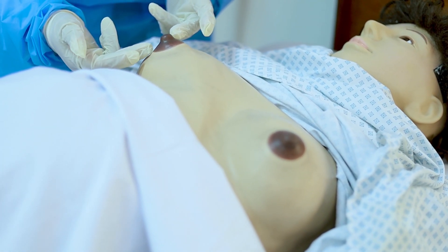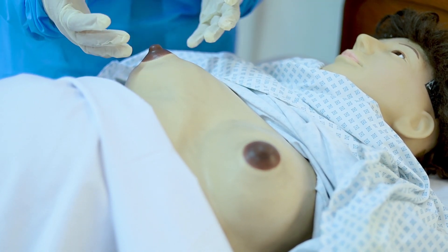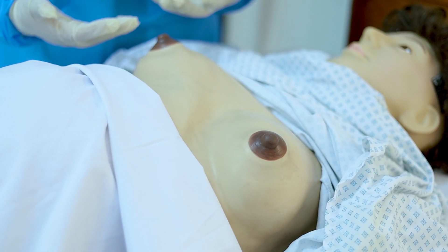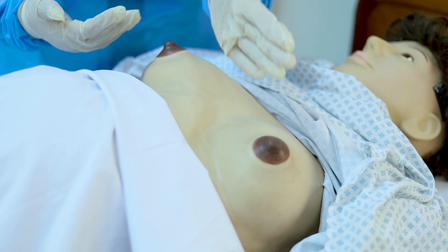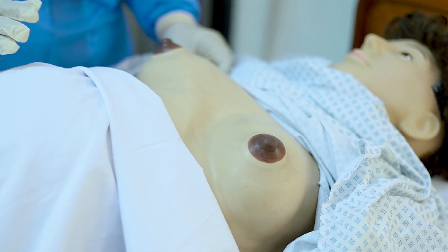We'll check if there is any cracks, any kind of lesion, any kind of abscess, or any kind of other thing which you can see with your own eyes. So I have examined both nipple-areola areas and the symmetry of both nipples. Now I will start examining by palpation.